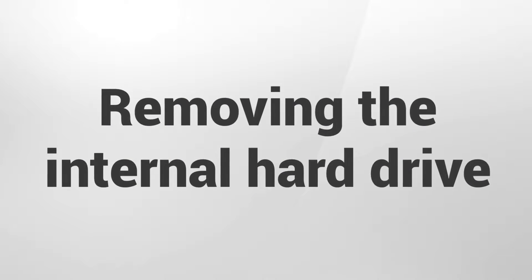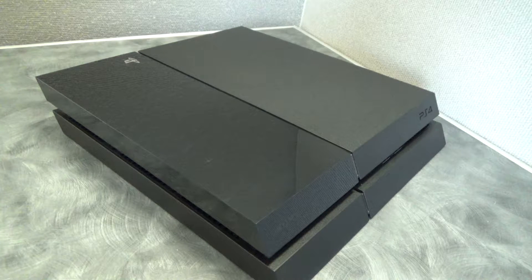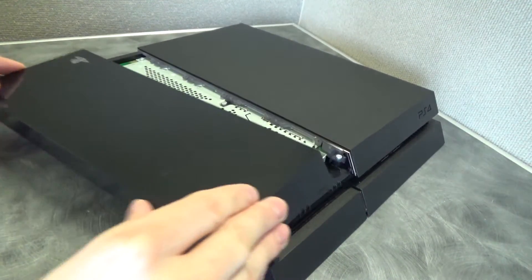We will now remove the PlayStation 4's original hard drive. Fully power down the PlayStation 4, making sure the power indicator is off. Then disconnect the power cable and all other cables from the PlayStation 4.